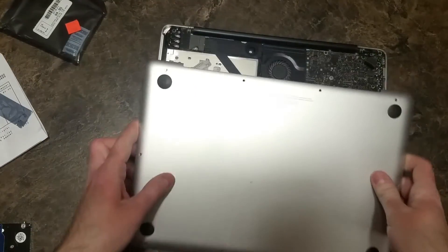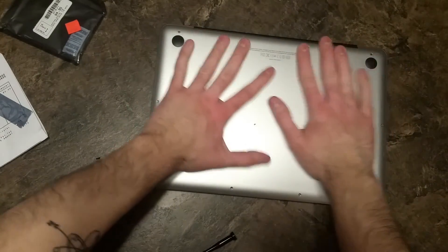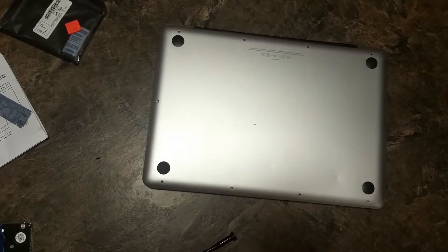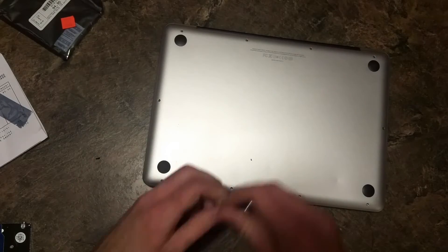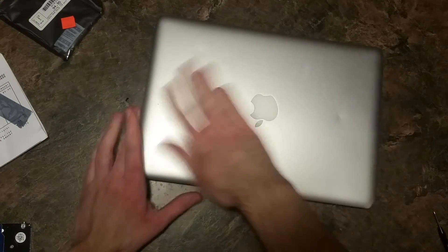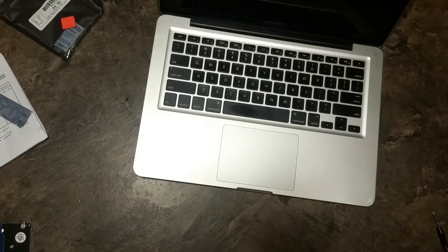Now we're just going to put the top back on — simple as that — and put all the screws back in. And that's it. Now the new hard drive is installed. You've just got to go about installing Mac OS X. Maybe I'll do a video about that in the future. So if you liked the video, give me a like. If you disliked it, give me a dislike. Comment, subscribe, and thanks for watching.